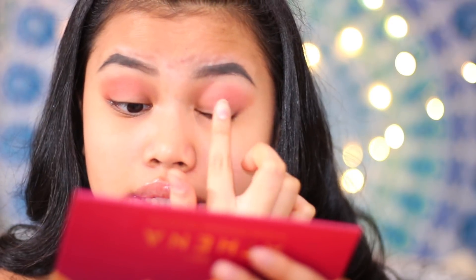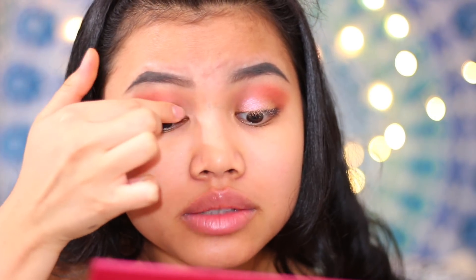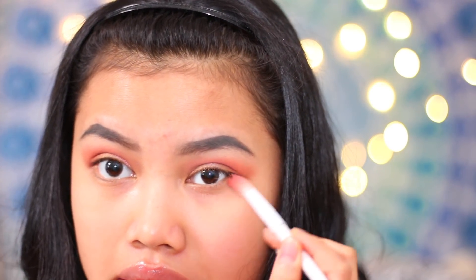Now I'm just going to use a gold shade to put in the middle, and I'm just going to use my finger to do that. This is actually so gorgeous. Now I'm just going to smoke under my eyes a little bit with whatever is left on this brush, just to smoke the corner.